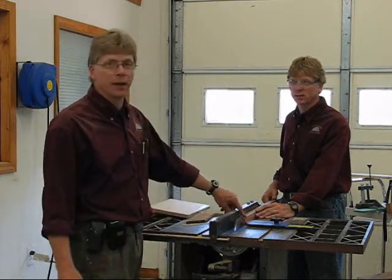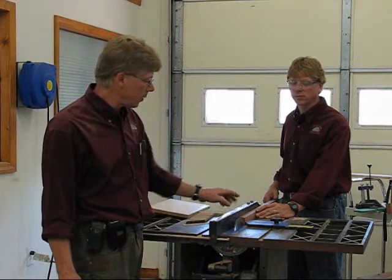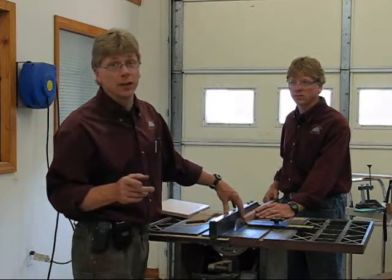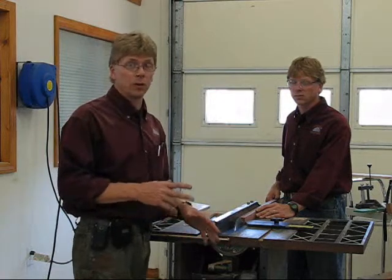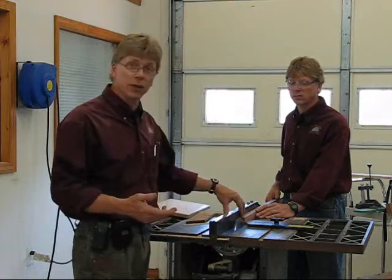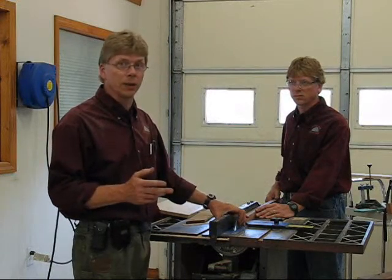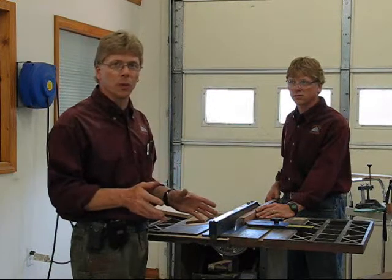Ron has about an inch and a quarter or so of mahogany that he's going to be cutting right now. One thing to realize is mahogany is very, very difficult to cut, especially using a one horse motor. Those of you trying to cut much harder woods with a one horse motor are going to find it very difficult, even with the MicroCurve 40. We can achieve cutting very thin strips, but it really works best with two or three horse motors.